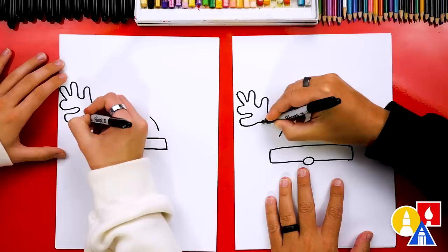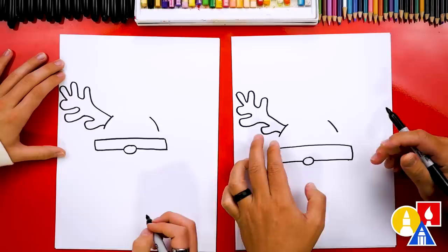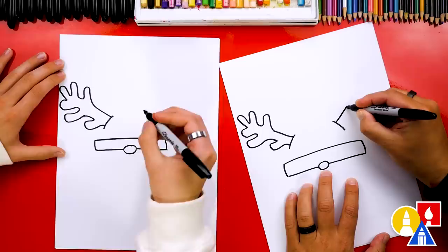We're going to add one more. I'm going to draw another one that comes in like that. You can change your drawing any way you want. I love how big these antlers turn out.